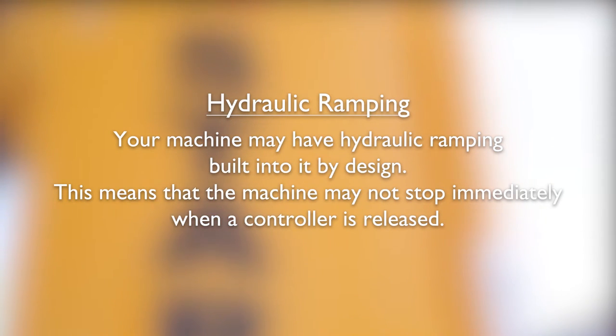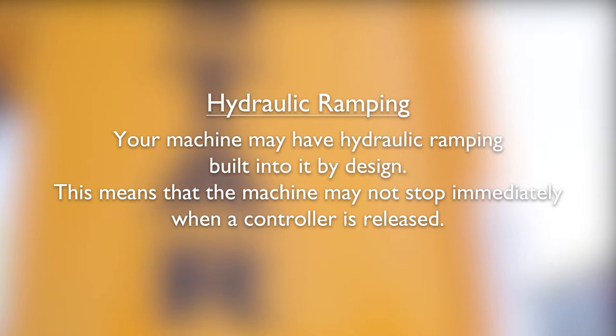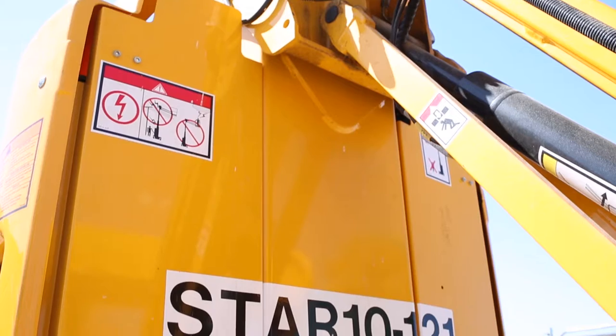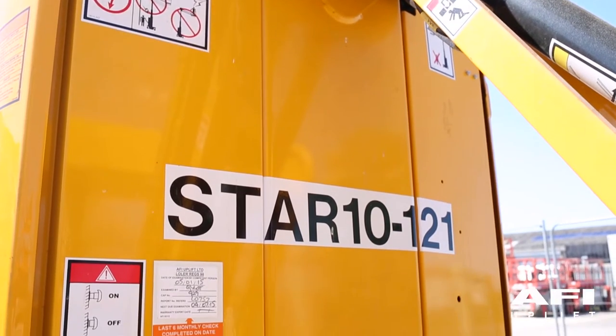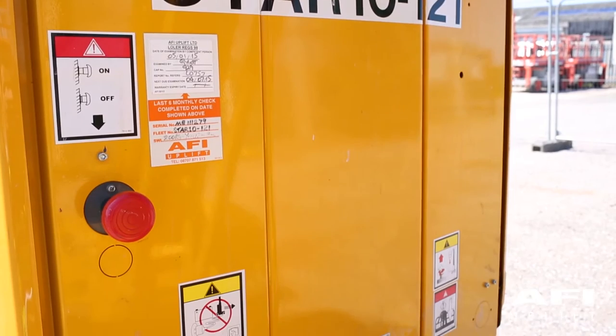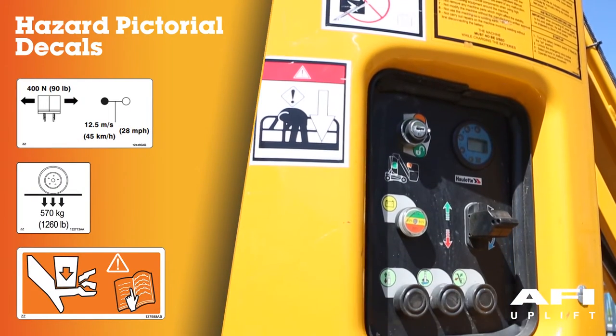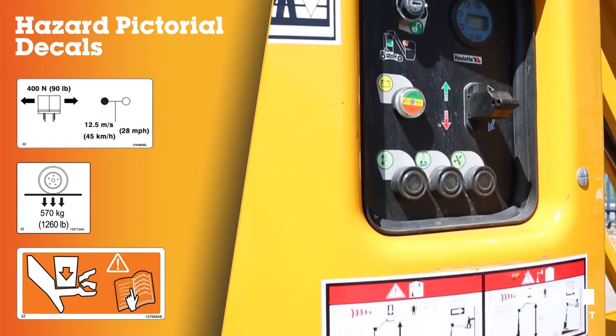Hydraulic ramping. Your machine may have hydraulic ramping built into it by design. This means that the machine may not stop immediately when a controller is released. Decals are located around the machine. Familiarise yourself with the different decals ensuring that you understand items such as safe working load, wind speeds, floor loadings and crushing points.